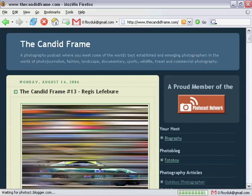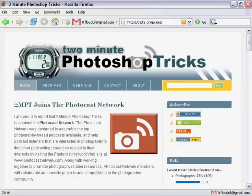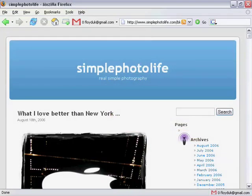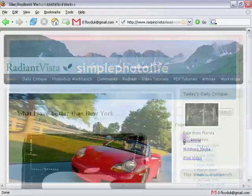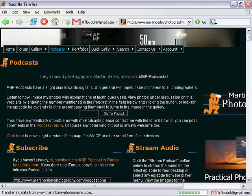We've got some really big names, including Tips from the Top Floor, The Candid Frame, Light Source, Two Minute Photoshop Tricks, The Simple Photo Minute, Radiant Vista, and Martin Bailey Photography. The Photocast Network is the place to go if you're interested in photography, and as the network develops we hope to start running some collaborations, and you might even see some new shows.